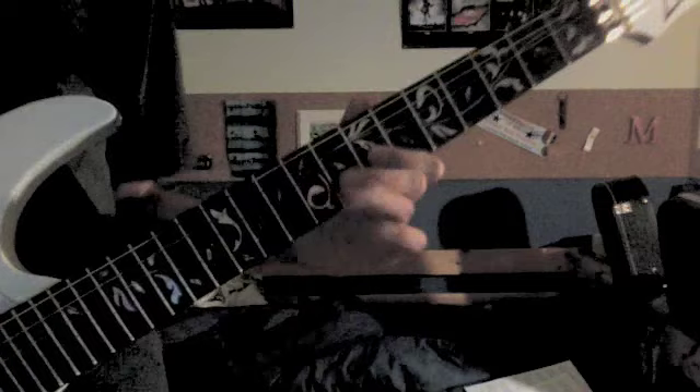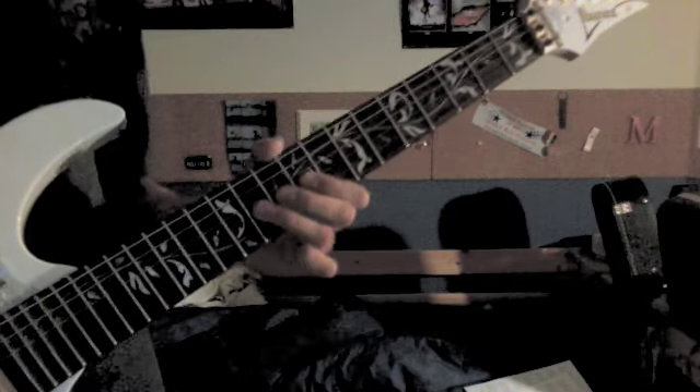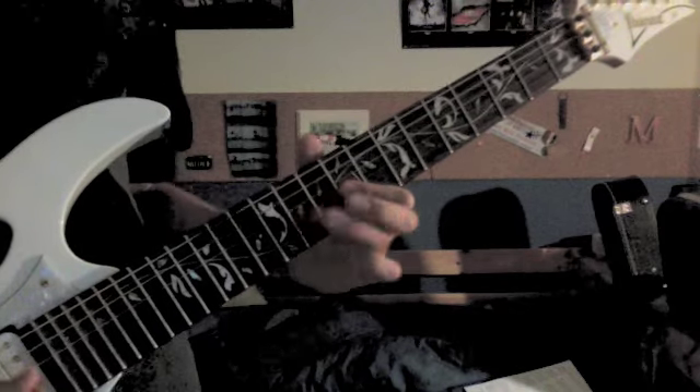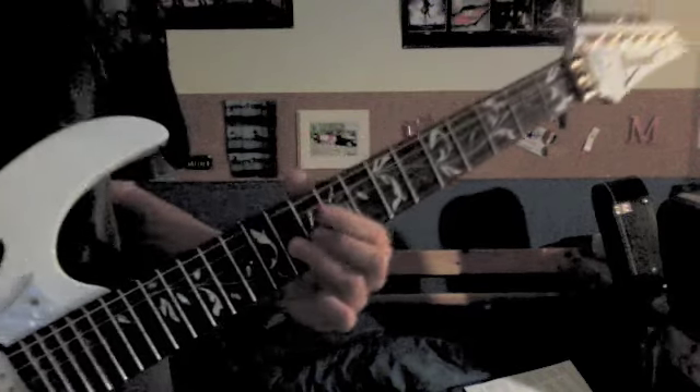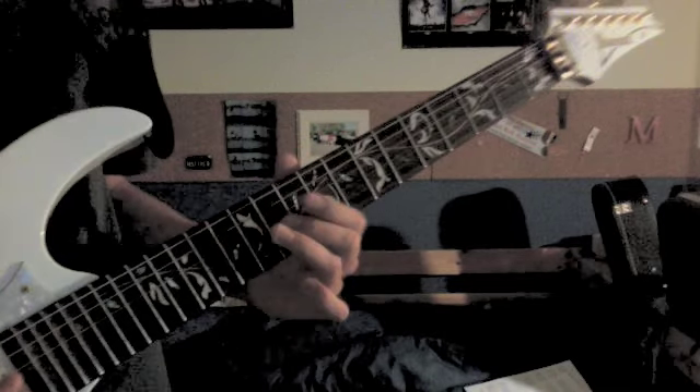Then we got 9, pull off to 7, then 9 again. Then 11, pull off to 9, not 11 again. Then slide from 11 to 12, play 12 again, and then 11.